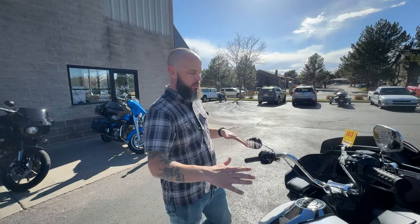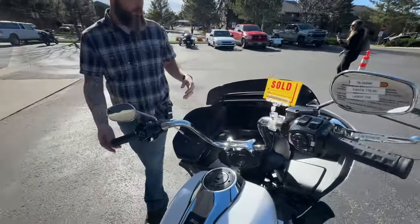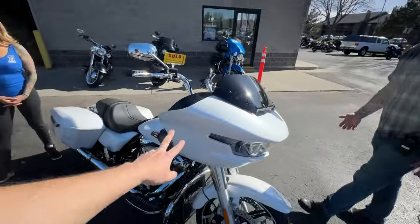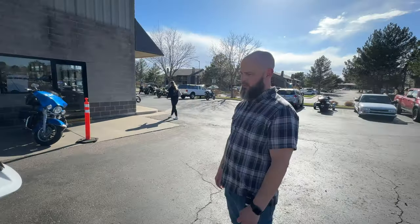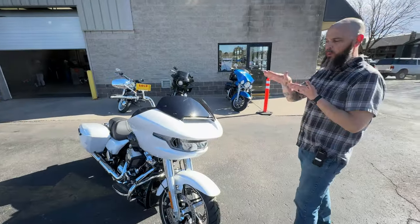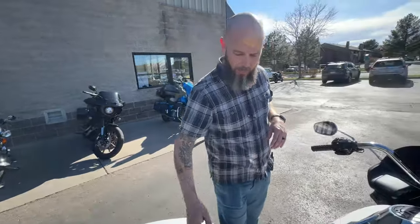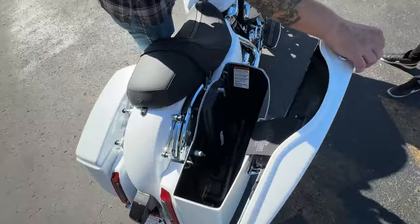New for 2024, aside from the awesome entertainment system, are the new headlights. This is like the biggest thing - I didn't love the old ones, and the new ones really modernize the bike, look way cooler, and function-wise give you a wider spread of light on the road. The distance they punch out is also over what the '23 had - nice to see in the dark.